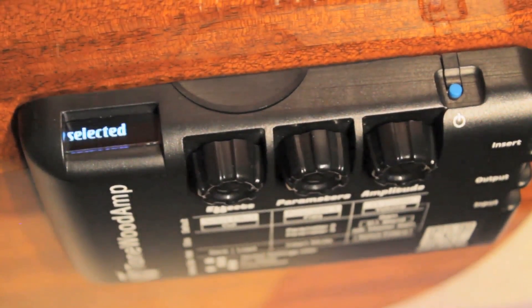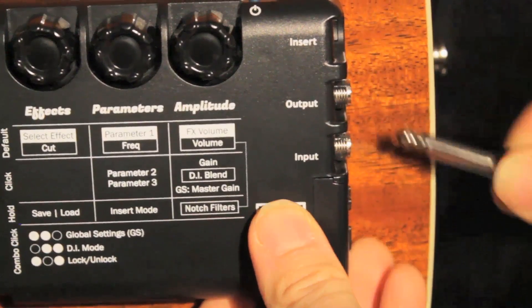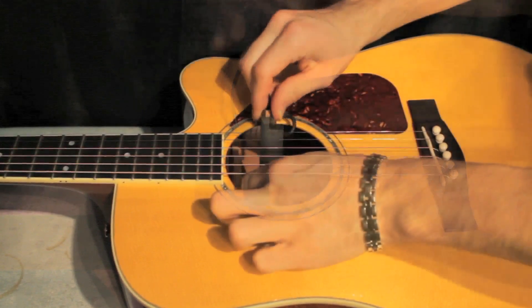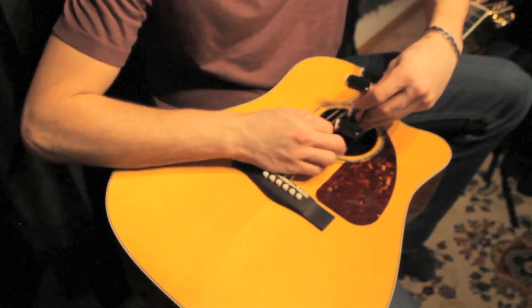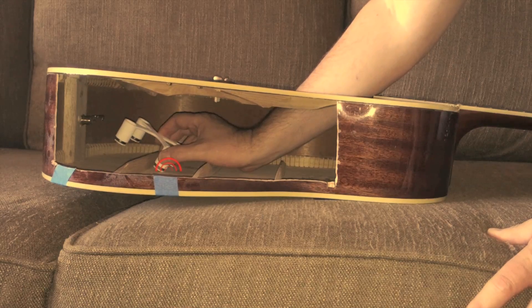Once you've set the master gain correctly, disconnect the NEO-D cable from the Tonewood amp. Loosen the screws on the pickup and remove it from the sound hole. Now continue on to the installation of the magnetic X-Brace. Refer to the magnetic X-Brace installation video if you need help with this step.